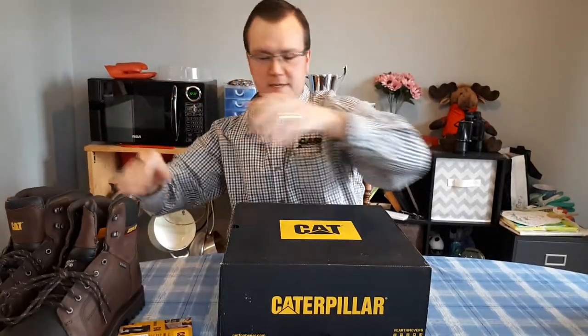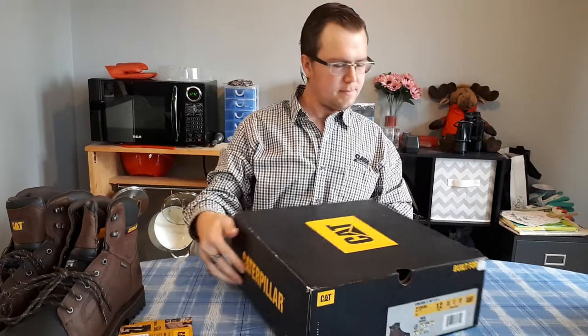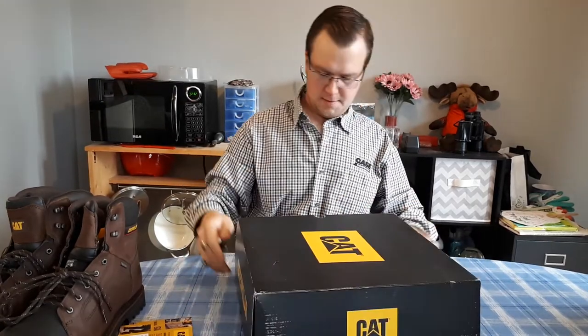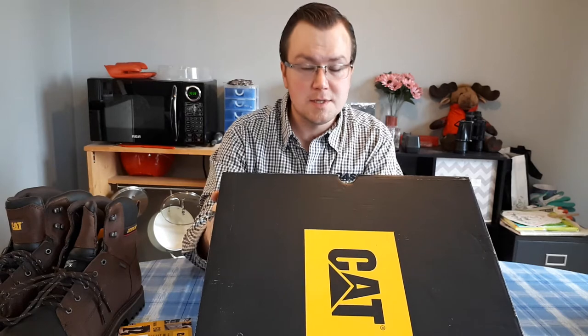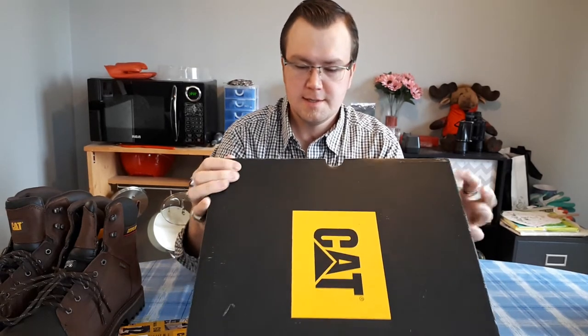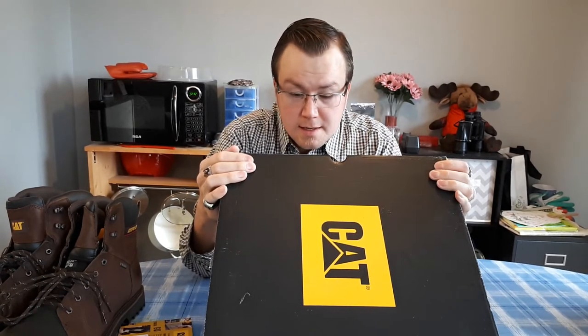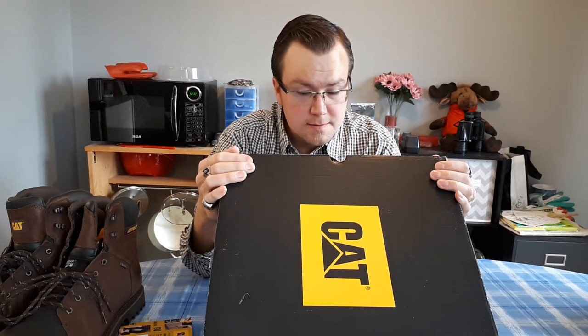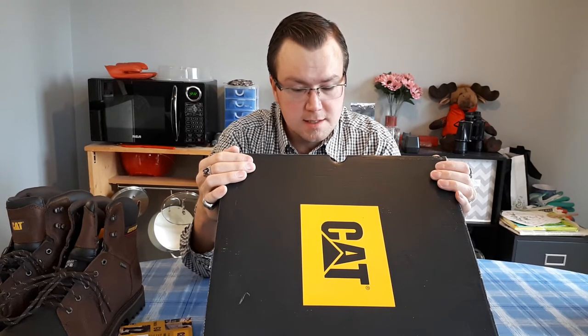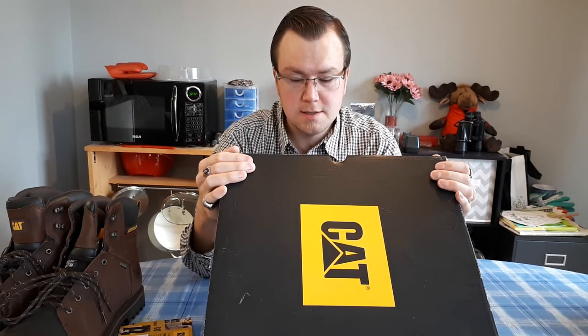Now some extra details on the box: these are Control 6 inch WP TXC — whatever that means, I'm not sure. The colour is oak and as I said they have composite toe, CSA approved, electrical hazard, slip resistant, puncture resistant, waterproof, and insulated 200 gram Thinsulate.